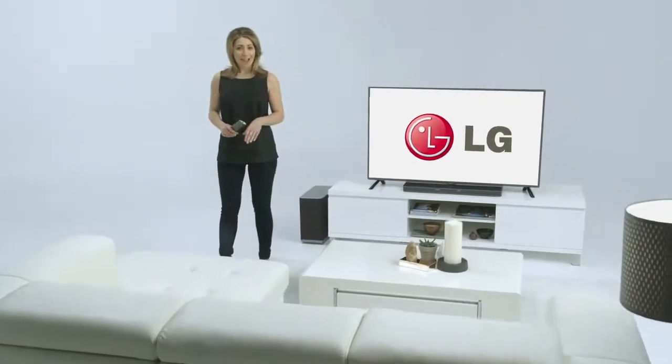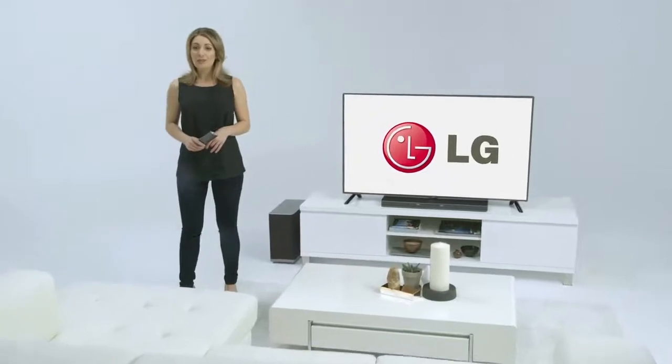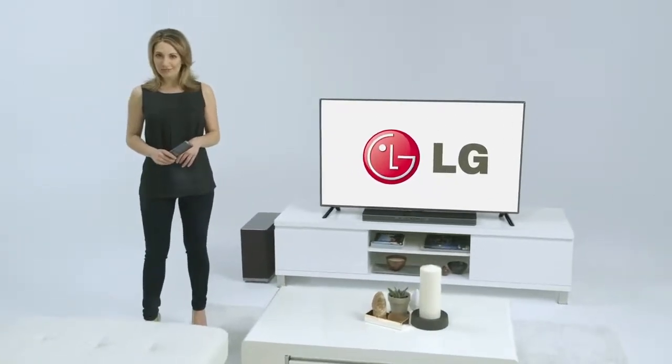Your LG sound plate is fast and easy to set up and you'll be enjoying it before you know it. So let's get started. Once it's unboxed and you've picked out the spot where you want it, you'll need to attach the included power cord and plug into AC power.